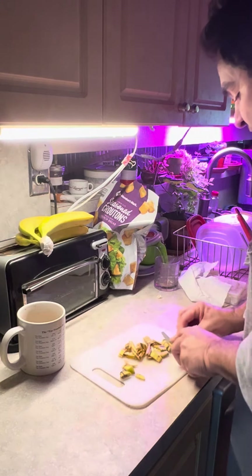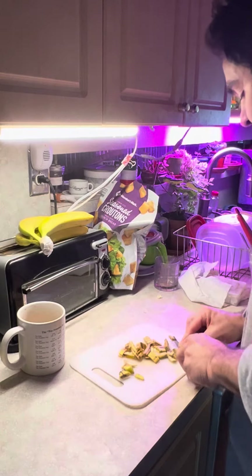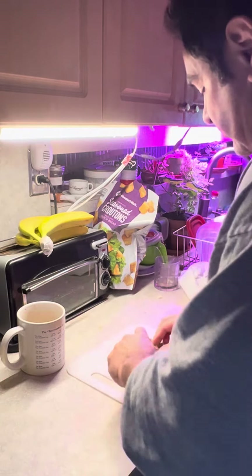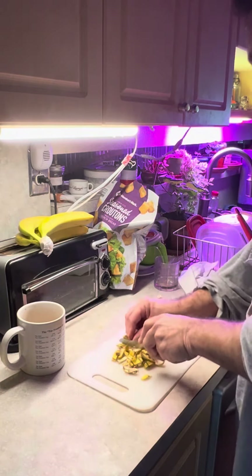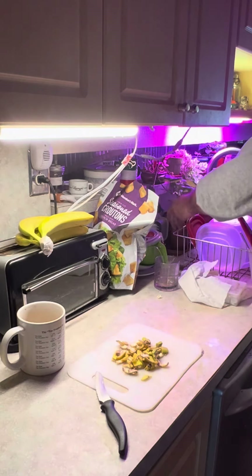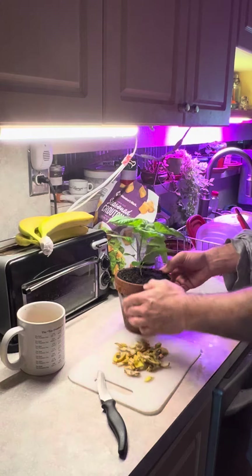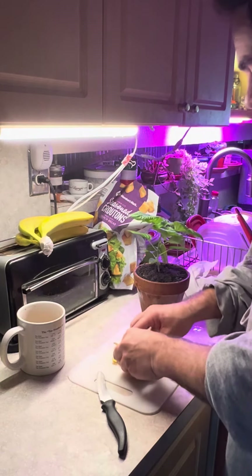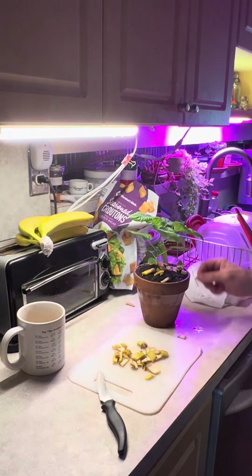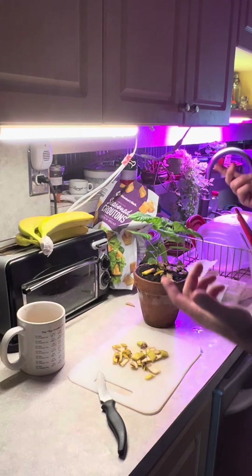Chop them very quickly and very small — all the way down, sometimes even more, so you've got a pile of little yellow squares. Then put them on your plants, take them outside, put them around your trees, around your shrubs — anything you want to grow. That is one of the best fertilizers, besides coffee grounds, which I also do.